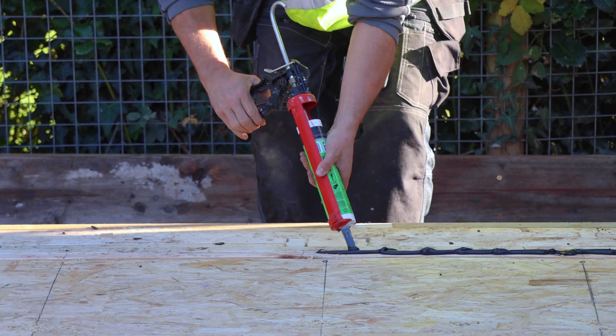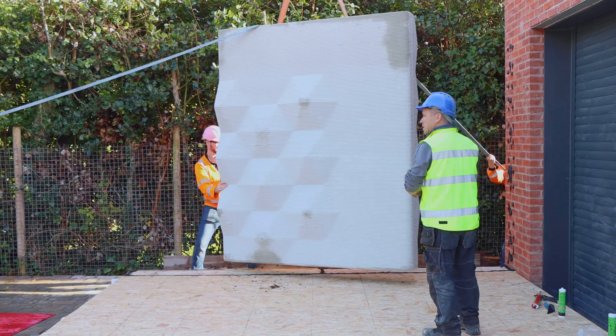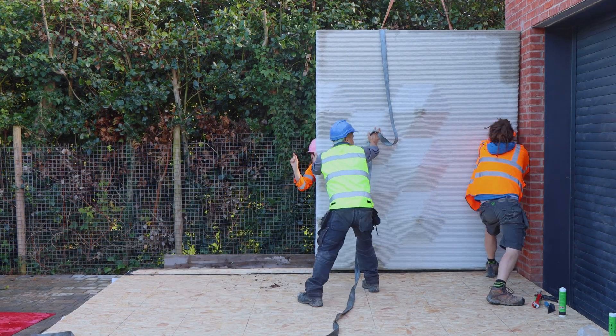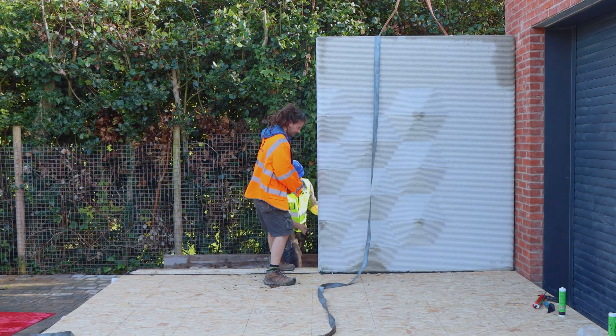We applied the adhesive on the floor, then along the side of the wall, lifted the panels into place and bedded them in situ. This was then mechanically fixed at the top into the existing brickwork.